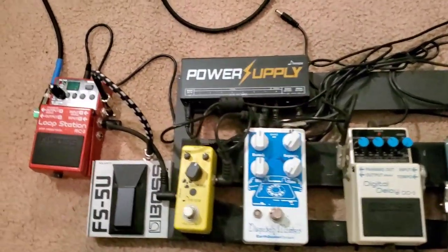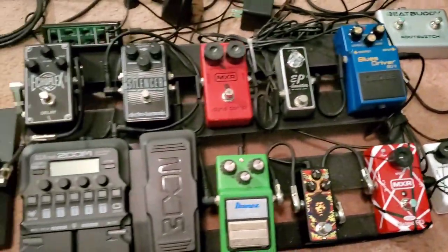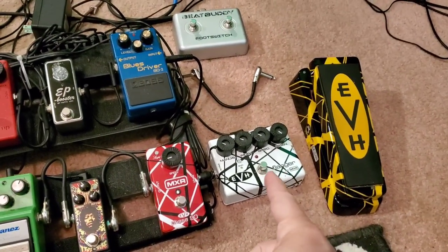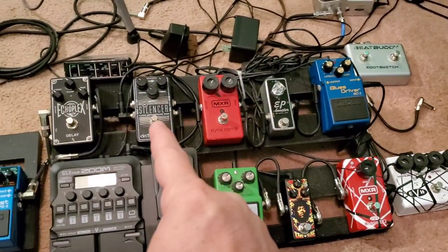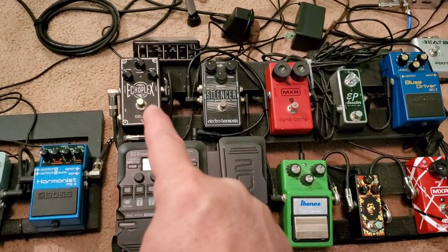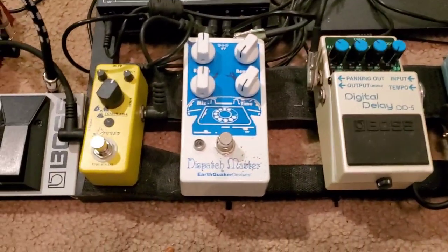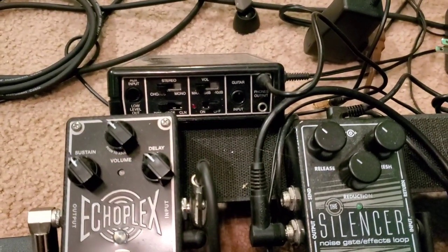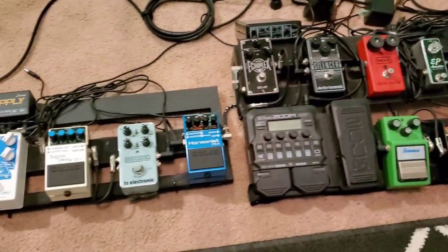Now let's get down to business — the pedal board. That's what a lot of people ask me about: my tone and what I've got going on. So coming out of my guitar, I go into this EVH Y box, then into the flanger. Out of that, we go this direction, come back around to the silencer, and that goes into my Zoom G1X4. Then coming out, you start with the delays, the harmonist, the Quintessence, another digital delay, reverb, and another delay, and of course the Boss RC3 loop station. And whenever I want to go back to that great tone of the 80s, I've got a Rockman right there ready to go.